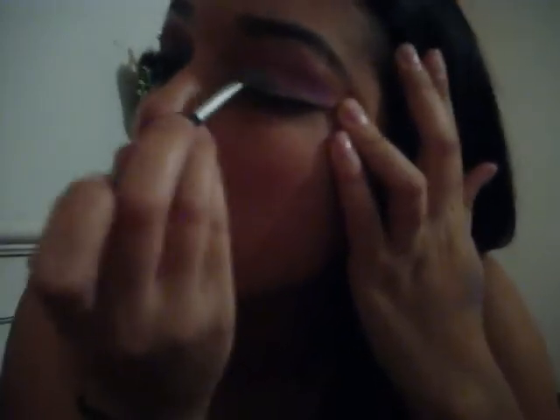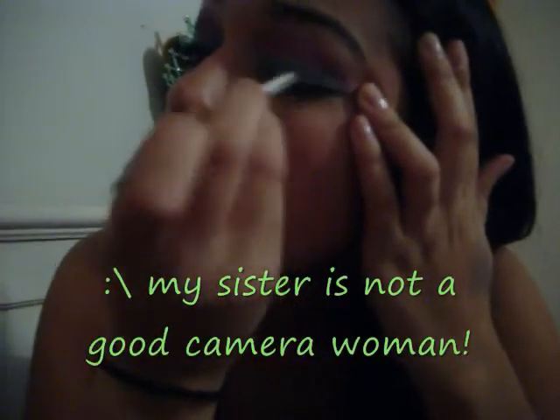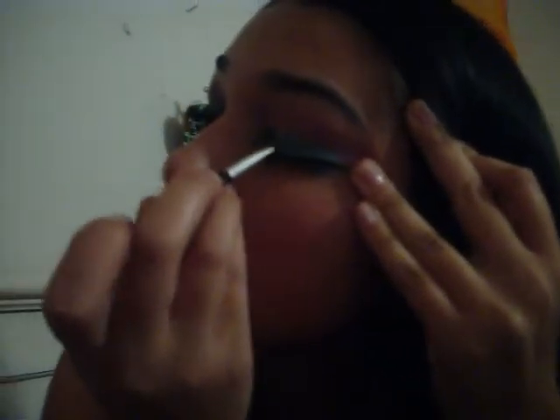Now what I'm going to do is take Turquoise Twist from CoverGirl and put that all over where I put that green. Some of the CoverGirl eyeshadows are not very good, but this turquoise is so pretty.